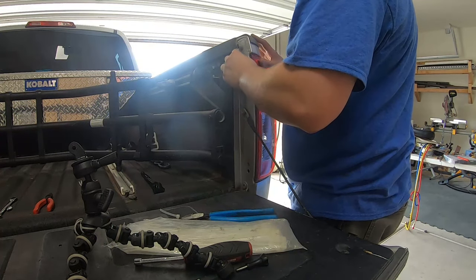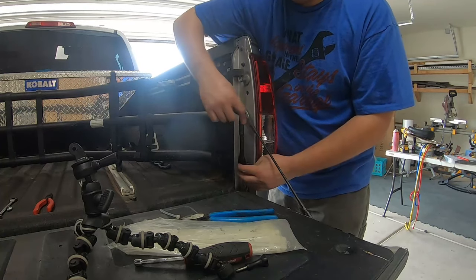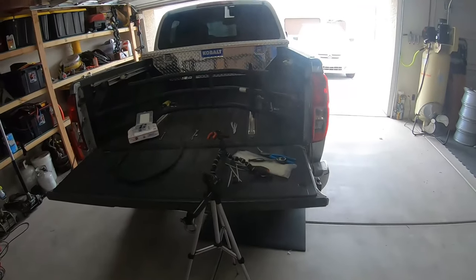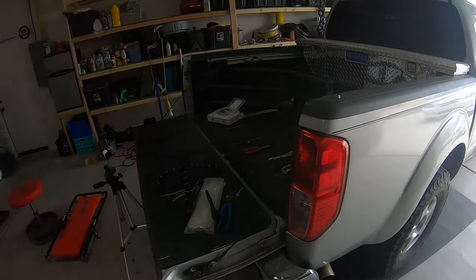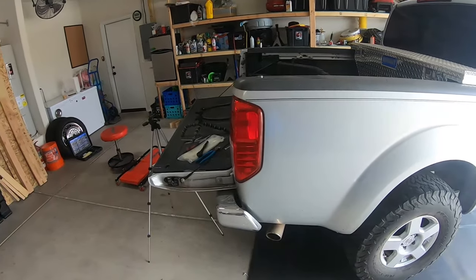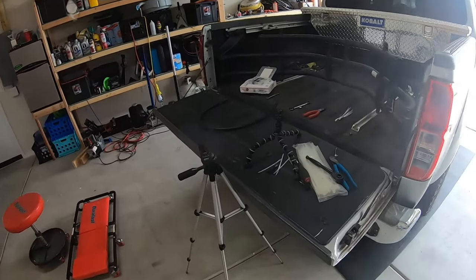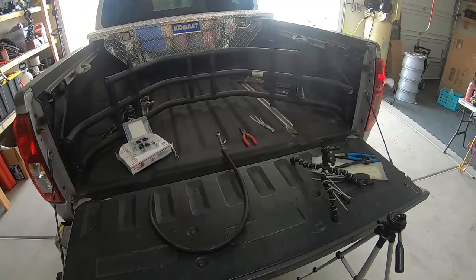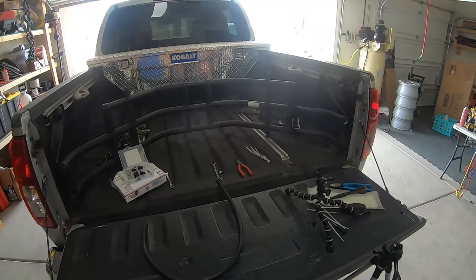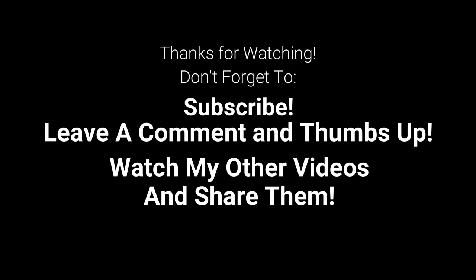Put your two bolts back on. Alright, one more project in the books! If you liked what you saw, give me a thumbs up so I know I'm doing it right. If you want to see more, subscribe — I do projects on my own vehicles, other people's vehicles, my house, other people's houses. Just trying to do some how-to's for you guys. Nothing I wouldn't be doing already — just stuff I'm doing, so I decide to film it for you. Until the next video, enjoy yourself!